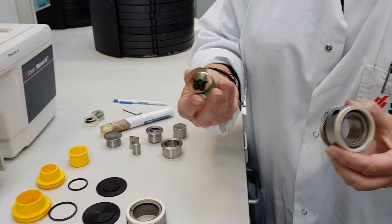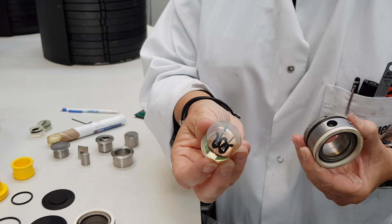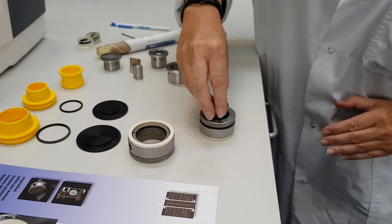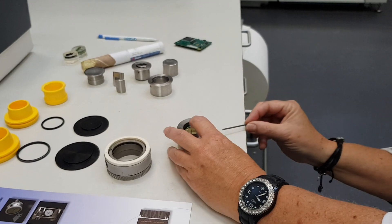Here I have a sample with some micro-electronic samples inside, already mounted. What I do is find a flat surface, put it like this, and put it inside. I use an allen key to tighten.